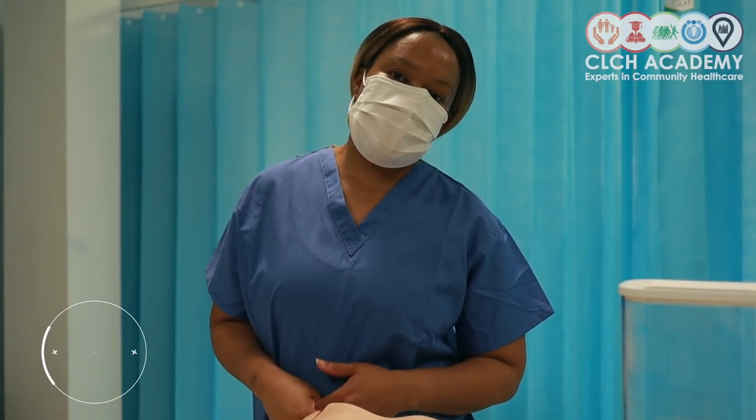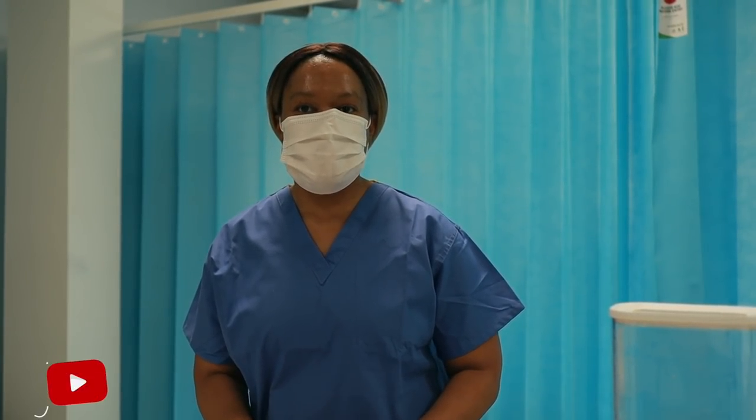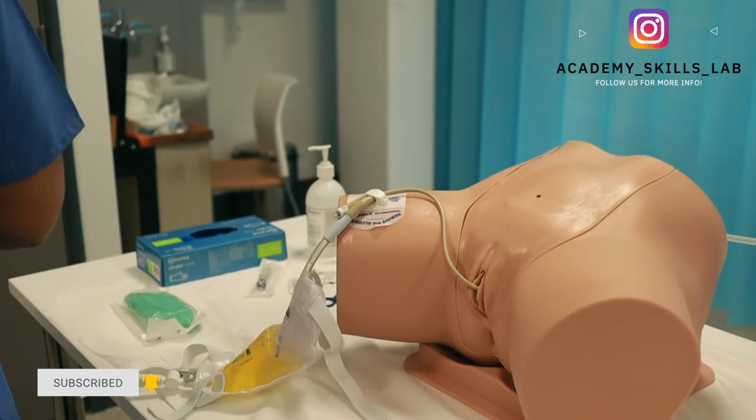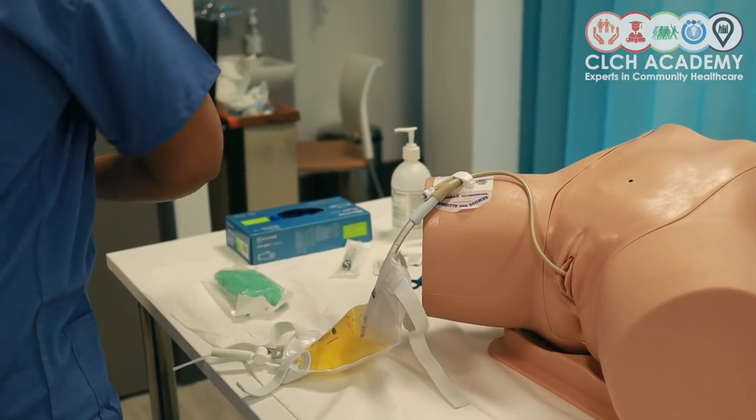We've now reached the moment where our catheter needs to come off. I've prepared my catheter removal pack and I'm going to commence informing my patient that I will be removing their catheter today. Whether it's a catheter insertion or a catheter removal, you still need to make sure you gain consent for both procedures, so that the patient is happy for you to undertake them. I'll now be commencing the removal, making sure I've adequately decontaminated my hands.